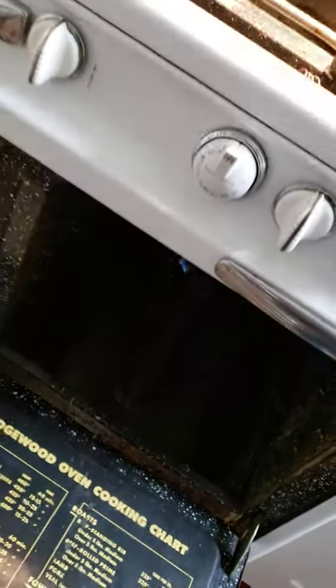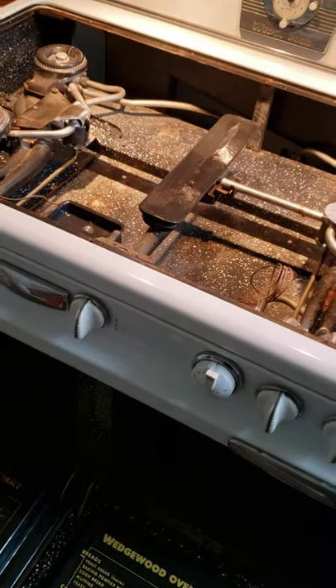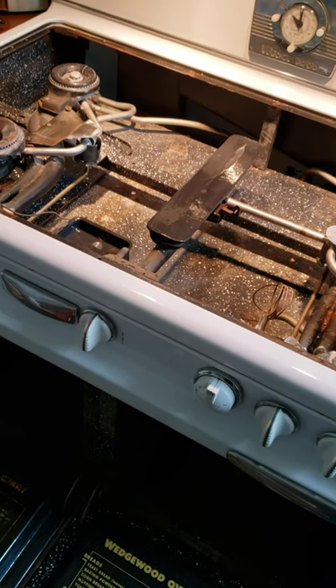Number one thing is to turn off the gas, so we'll make sure the gas is off. Then we're going to blow out the orifices around the pilot light, clean everything, and wash the underside of this component here.